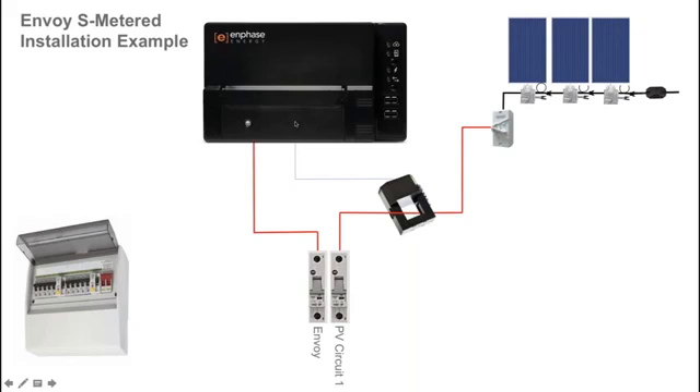The second point to note is that there is a pair of cables — a blue and a white cable — that terminate inside the Envoy S Metered. For correct installation, the cables must be terminated in the Envoy S Metered before you clamp the current transformer around the active conductor of the solar circuit.